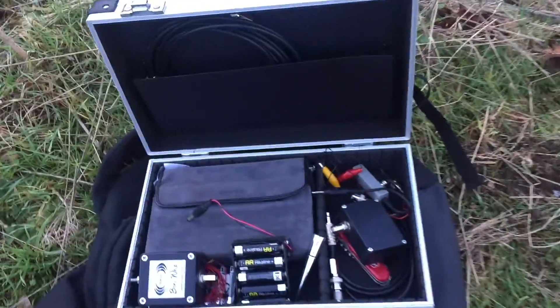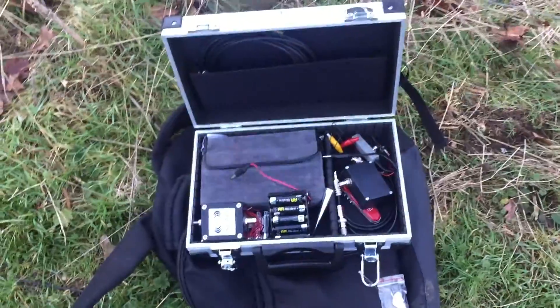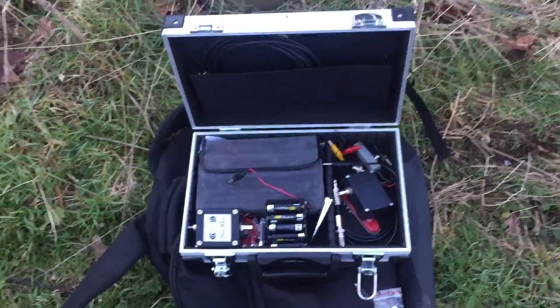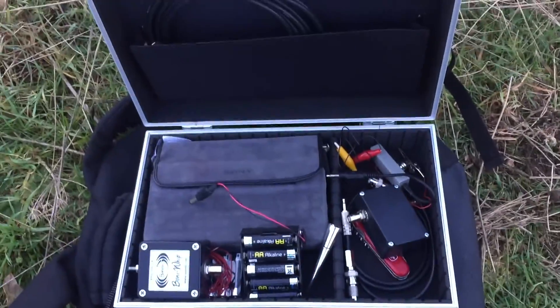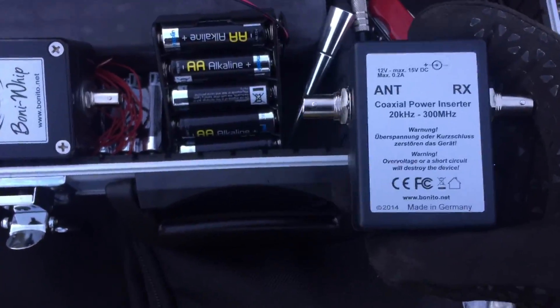So what I thought I'd do today is come here, rig up my Sony SW-55 to this barbed wire fence, tune a couple of signals in, and then switch over to the whip and see how it compares. So I quickly put together this little kit.